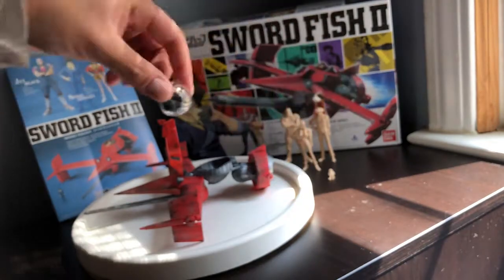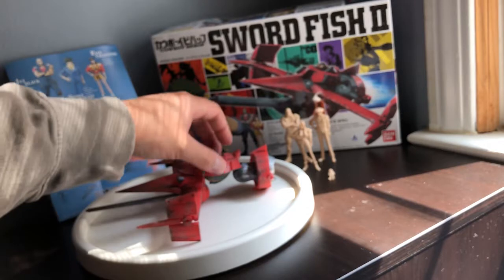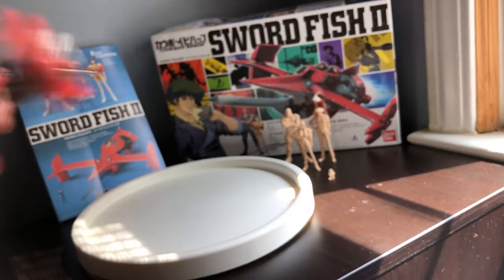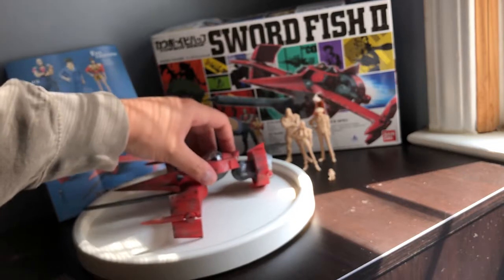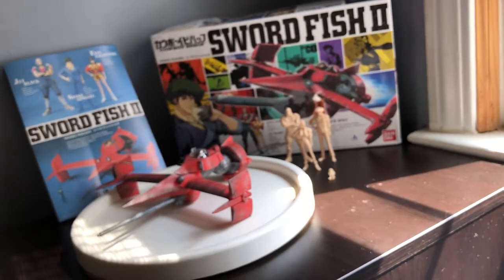So how the cockpit closes is these two pieces come together like that and then these two snap over the top, and it all kind of comes together. Once it's all nice and secure, it neatly fits right in there, and then that closes over the top and it does get a little snap feature so you snap it down — and that is the cockpit feature with the painted Spike.